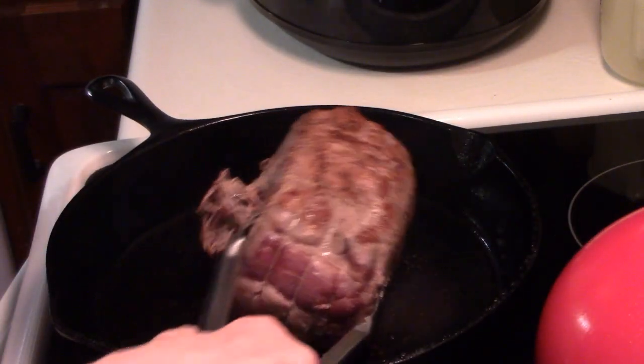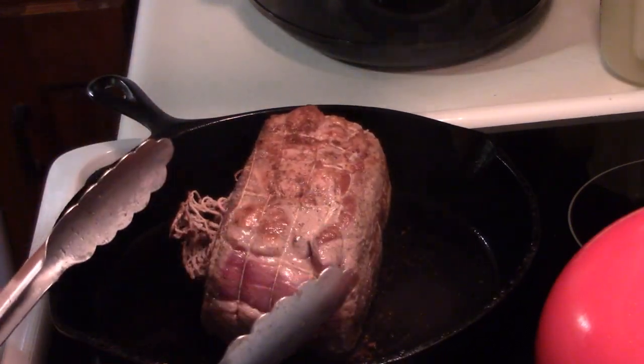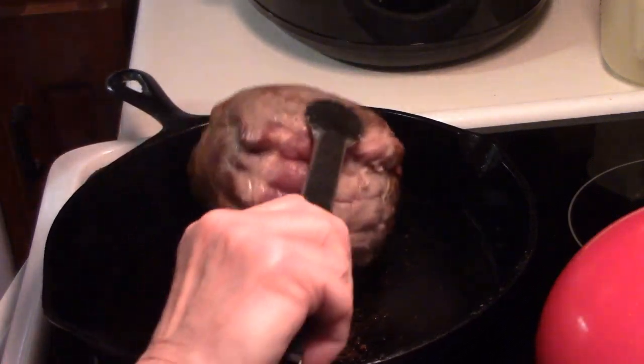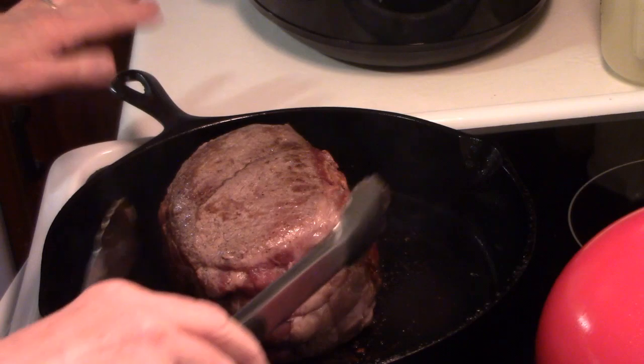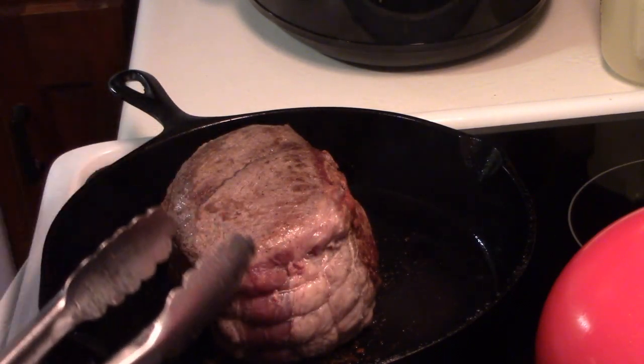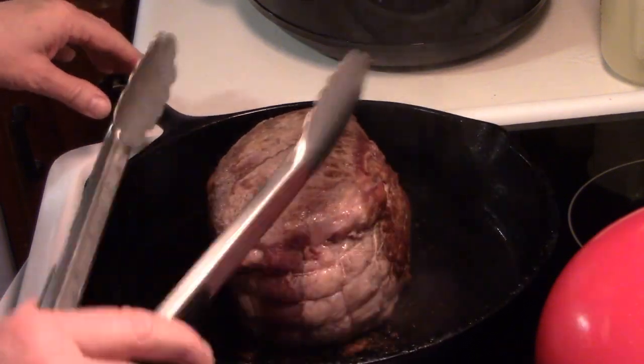Now, I don't call this Chicago Italian beef — I don't make any claim to that whatsoever. It's just Italian beef, done the Simple Food Simple Life way.